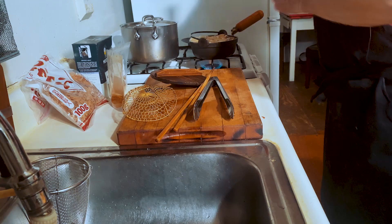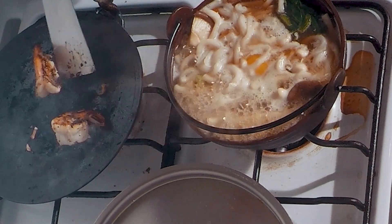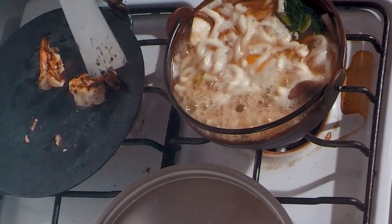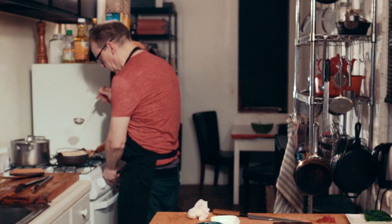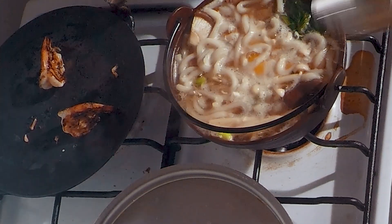If the shrimps stick a little bit to the pan, use the spatula to scrape them off, then turn them on their back so they get cooked on that side too. You don't want to boil it too hard — just keep it at a simmer. Put the heat down to a two on the classic East Village stove.